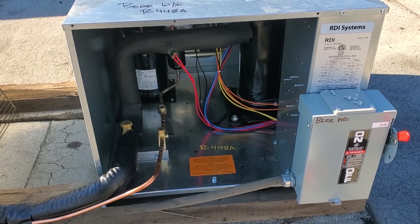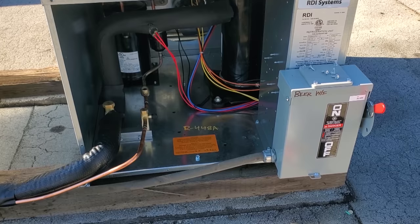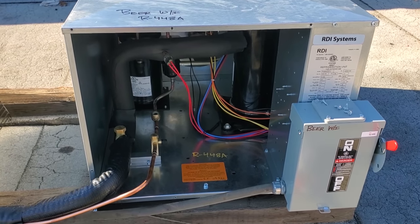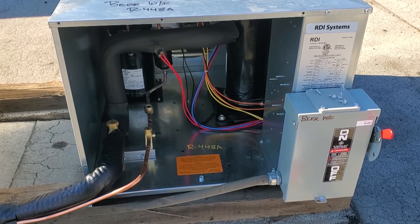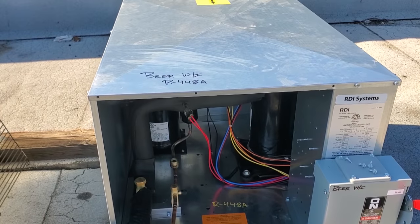The only braze joints are up here and down below, with one right here too, but nothing in the attic as far as braze joints go. When we can, we try to do that — it makes it easier next time when we're trying to find a leak, and always try to make it easier for the next guy. My personal opinion is I'm not a huge fan of these units — they're very disorganized. I don't like the wiring, but they're functional and they work.